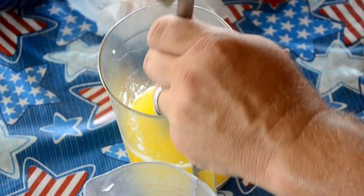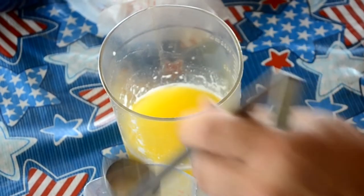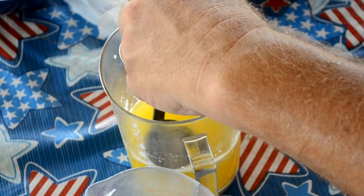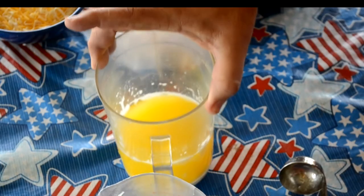This butter is going to last just like any other butter would in your refrigerator. You can pour it into a mold if you wanted to, put it in a cup, or something that you can cover. Or you can just cover up this container if you always use the same one. There's the clarified butter.